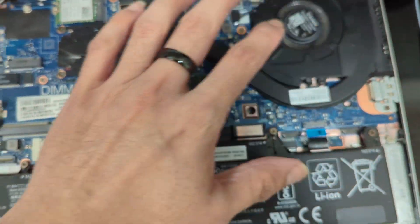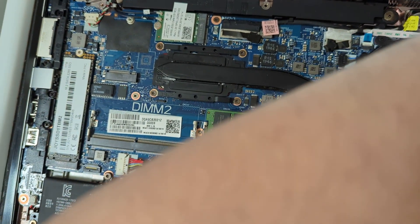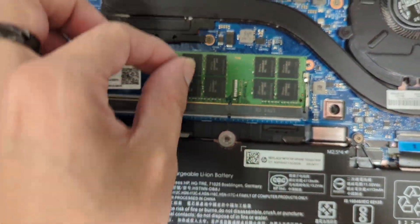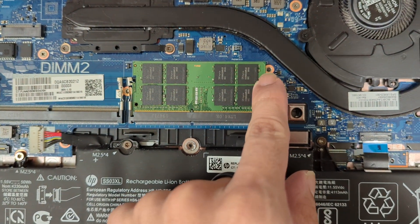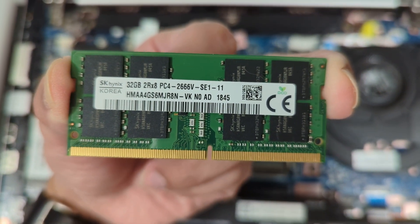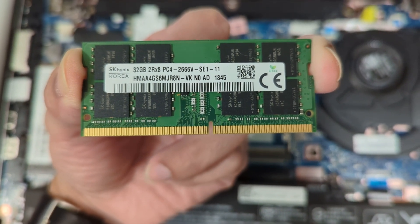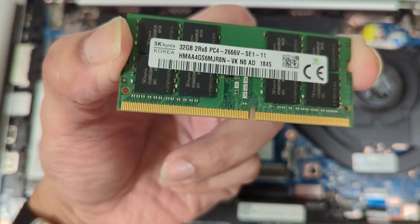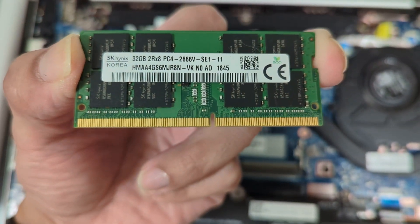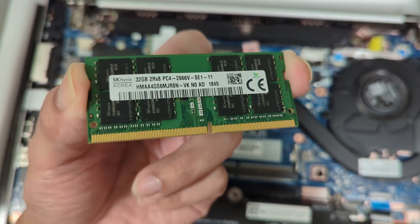We popped the back of the computer open. As you can see, when I bought the computer it only had one RAM stick inserted. The RAM stick that it had is 32GB of dual-rank memory at 2666. So it's the wrong speed — that's what you get for buying a PC online. They always use a single channel, so I'm going to have to sell this online.